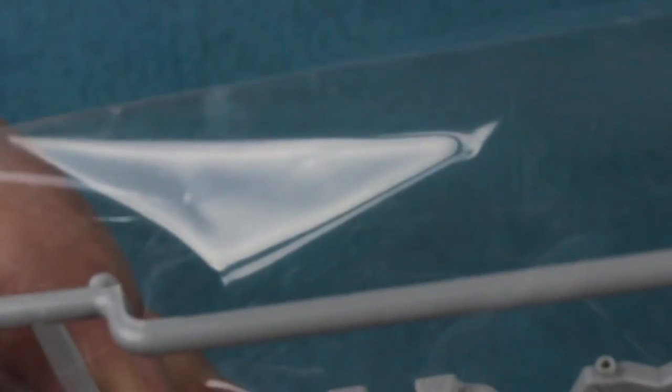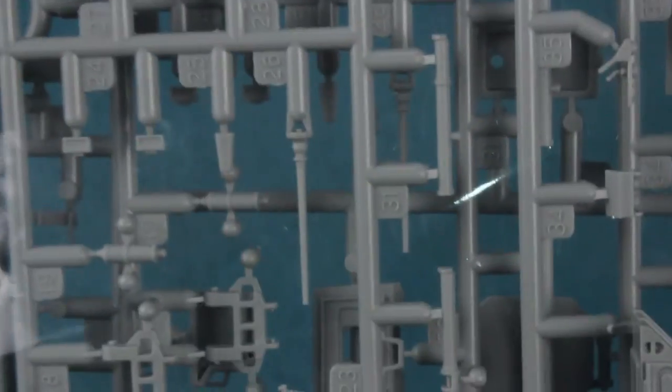On a happier note, there's a nice coaxial machine gun with a hollow barrel — as a certain Chris previously pointed out, hollow barrels are now expected in tank kits rather than something modellers drill out themselves.